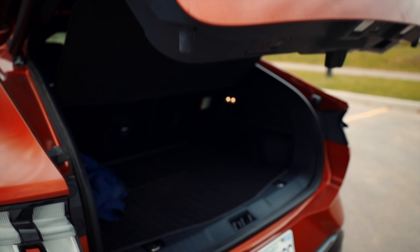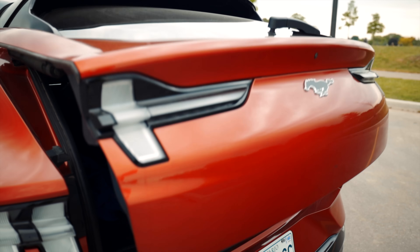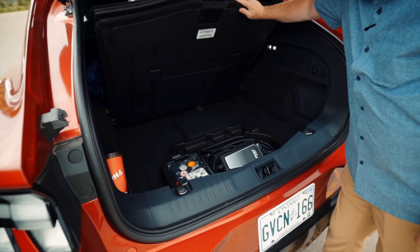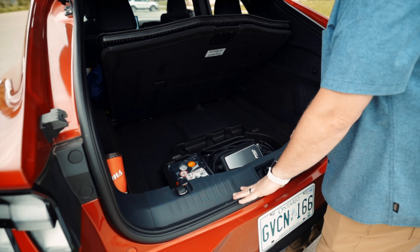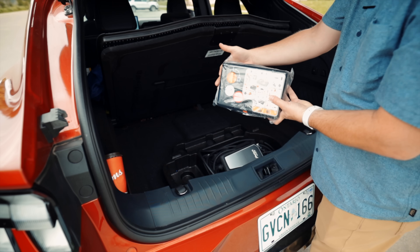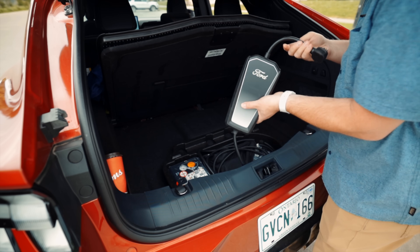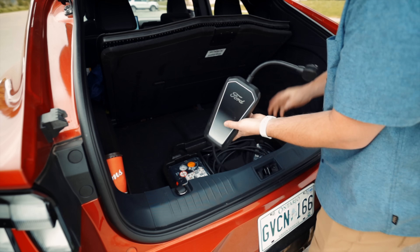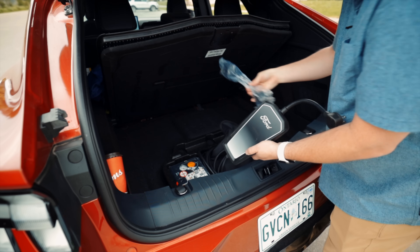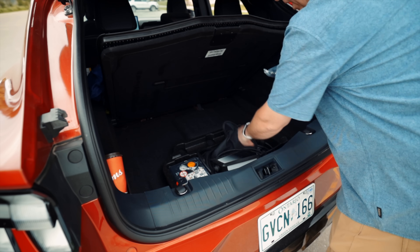As you'd expect, the Mach-E has a power liftgate — press the button to open it, press it again to close, or hold it to set the height. Under the load floor there's actually not a lot of room compared to the Model Y — you don't get that lower trunk area. They do include a tire repair kit and inflator, which is a nice bonus. They also include a Level 2 charger with a J1772 connector and a NEMA 14-50 adapter — Ford has clearly taken a lot of cues from Tesla on this.